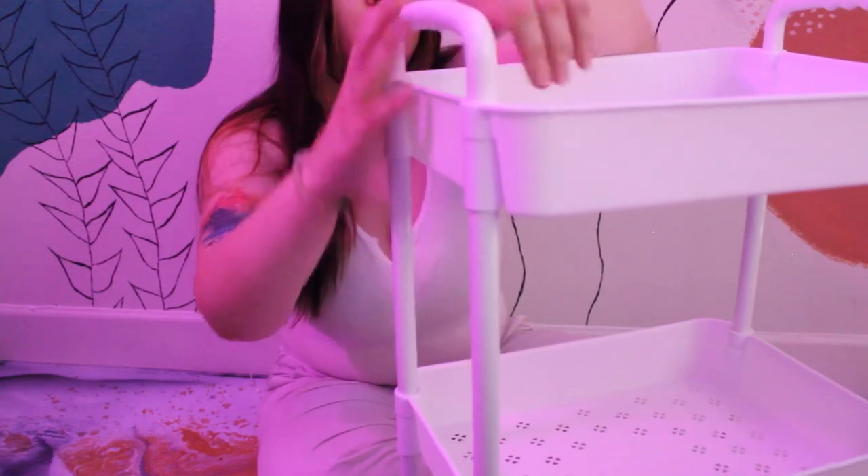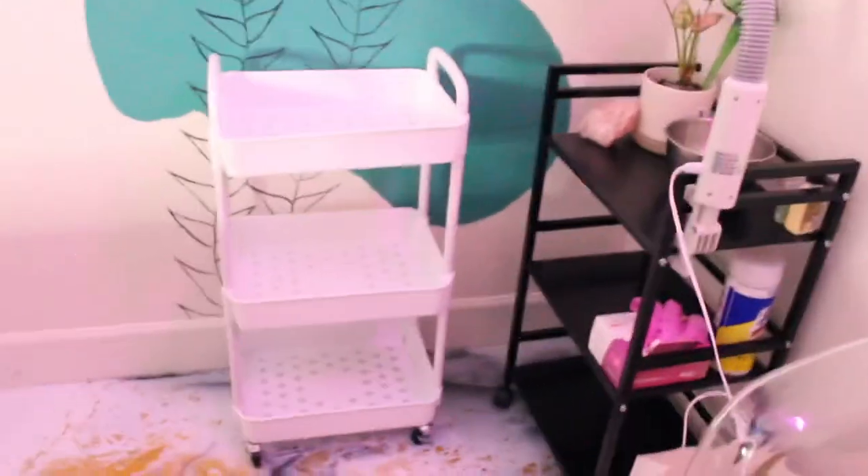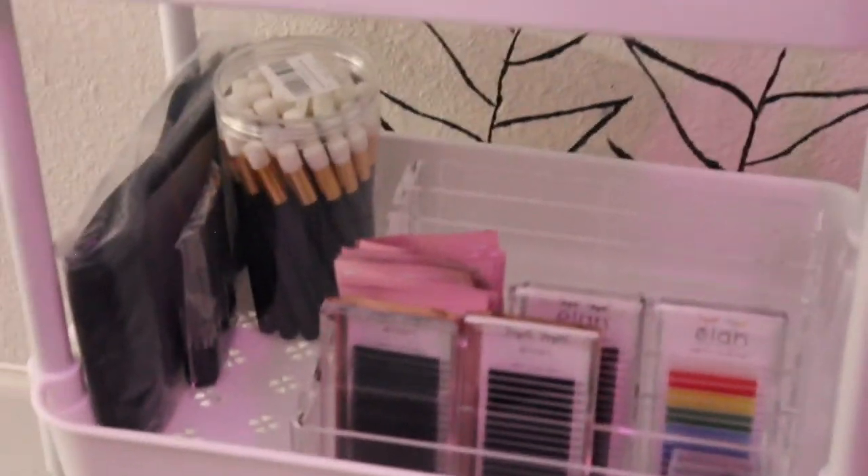Alright, let's get started — easy enough. Here she is, sad and bare. And here she is after all the amazing lash supplies I got. I will be listing them in the description below.